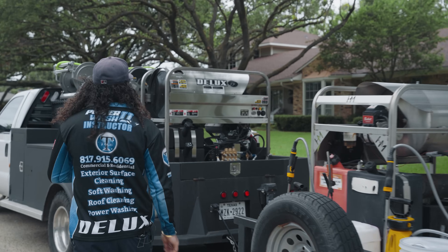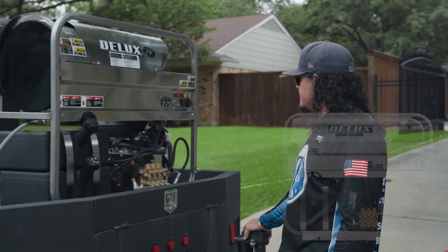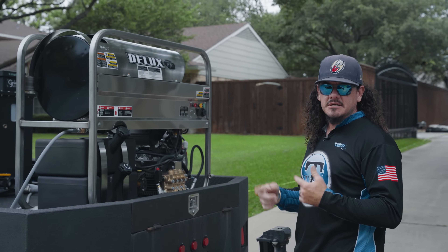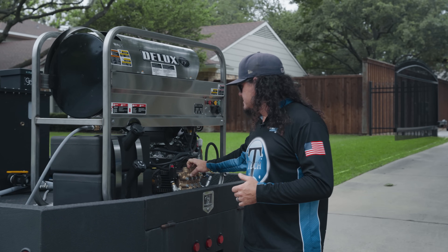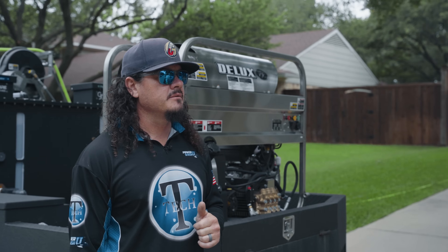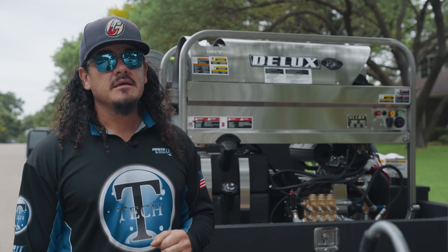Up here we've got our new deluxe unit — this baby is putting out 8 gallons a minute at 3500 PSI. This one does have the clutch system on there, which is nice. That's put on there to help prolong the life of the pump. Whenever I let go of the trigger the pump shuts off — the engine continues to run but we're not having all that extra wear and tear on the pump. So as far as hours are concerned, we'll get a lot more before we start needing any maintenance. Very fortunate to have nice equipment that makes my job easier.